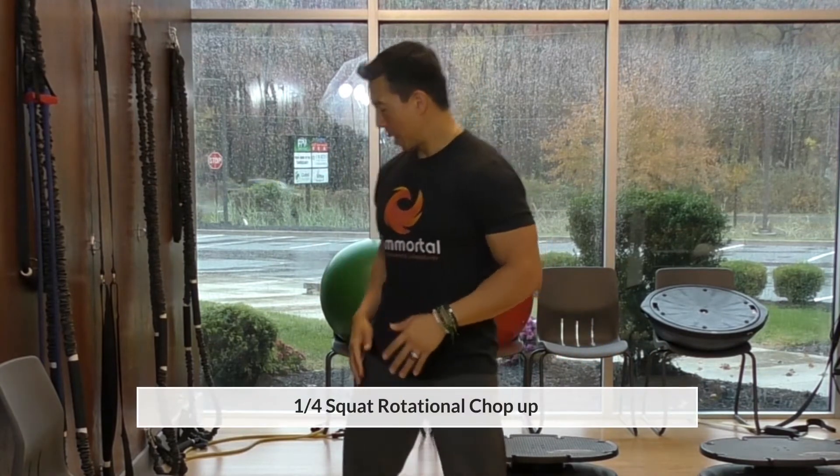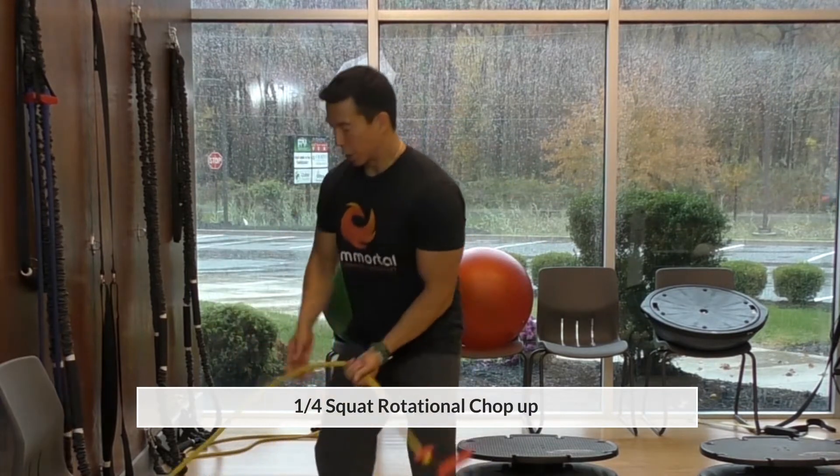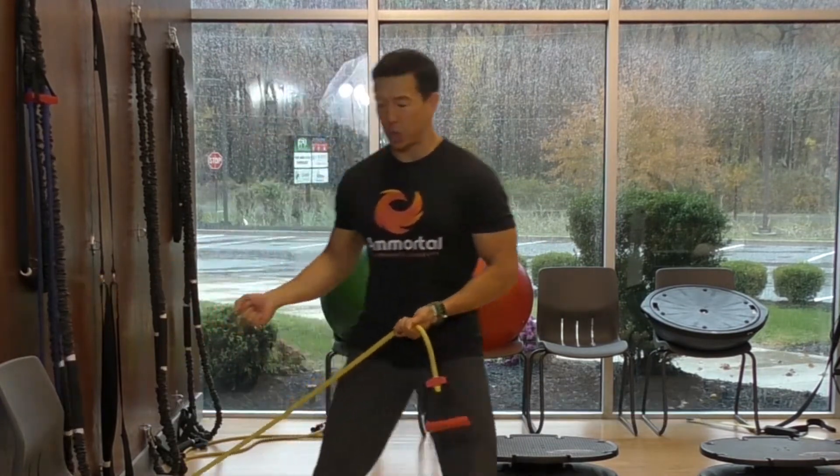The first exercise of this is a quarter rotational squat with a chop up. You're going to take the band, hook it on the bottom of the door frame and shut the door.